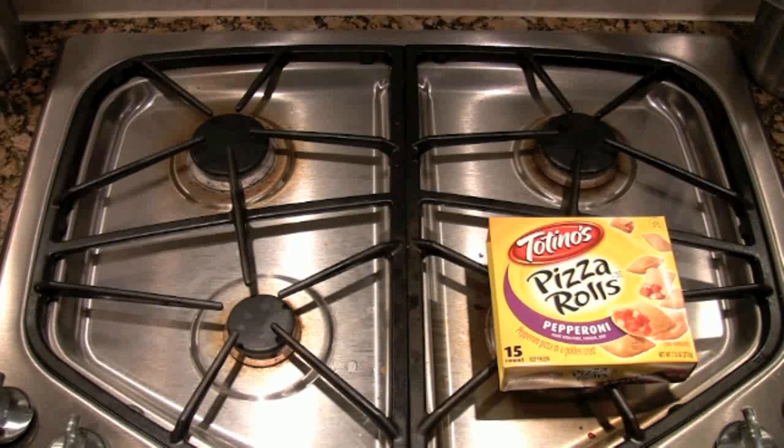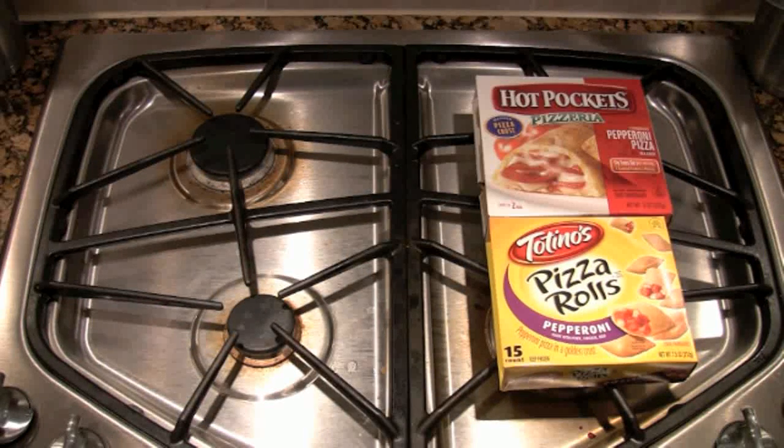Today I'm not reviewing, I'm concocting. In this episode I'm making what I like to call the Pepperoni Three-Peat. What is it? It's Totino's pepperoni pizza rolls stuffed inside pepperoni Hot Pockets, all rolled up into a full-size DiGiorno's pepperoni pizza.